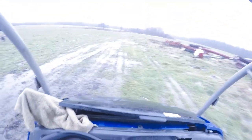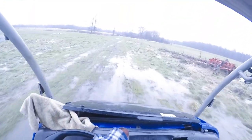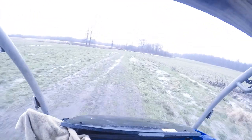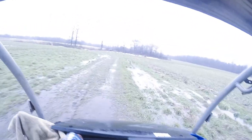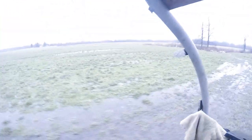Hey everybody, welcome back. Sorry yesterday — I made a mistake on the GoPro. Everything might have seemed really white because I had the EV composition messed up, and it was so bright that when it showed snow, it was extremely white. Sorry about that. I fixed that now, so this should look normal.